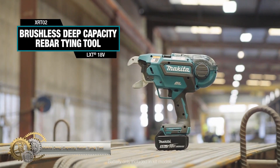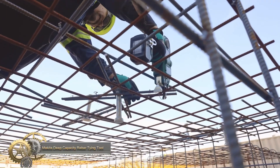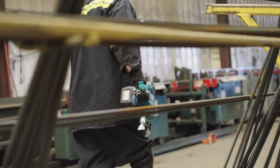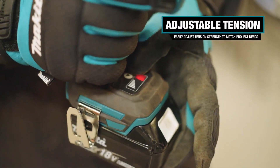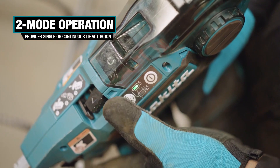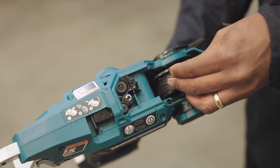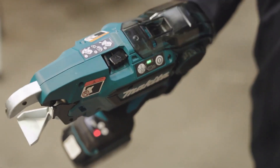The Makita brushless cordless deep-capacity rebar tying tool is designed for fast and efficient tying of rebar, with a maximum tying capacity of 8×7 rebar and a minimum of 4×4 rebar. The tool can perform up to 5,000 ties of 4×4 diameter rebar using an 18V LXT 5.0Ah battery. Two-mode operation provides single or continuous wire tie actuation, and the brushless motor runs cooler and more efficiently for longer life. It weighs only 5.7 pounds with the 18V LXT 6.0Ah battery, compatible with Makita 18V lithium-ion batteries with a star symbol.